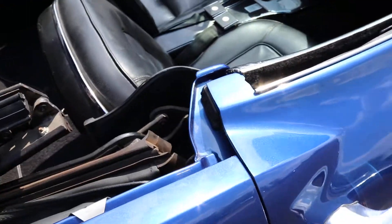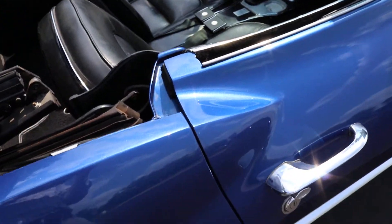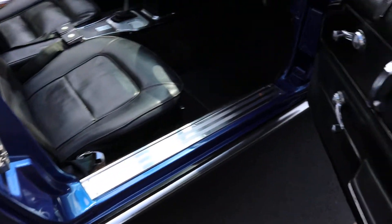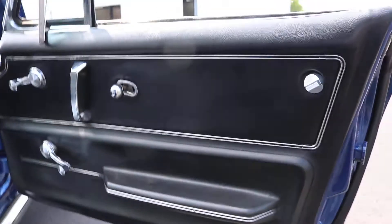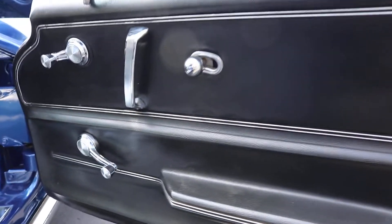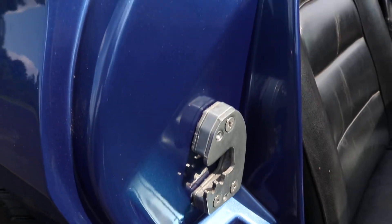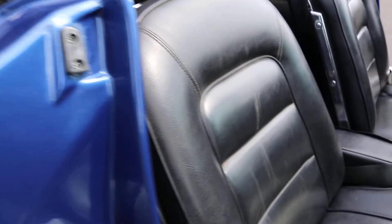I'll show you the body line here as well. This door panel has no flaws in it. The vinyl's all in great shape. Door sill is also the same as the driver's side — not missing any hardware, good condition. Locks and latches are great.